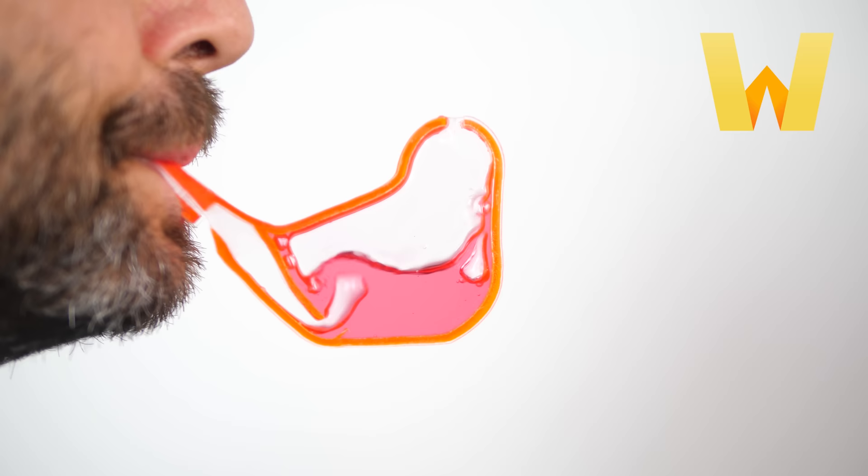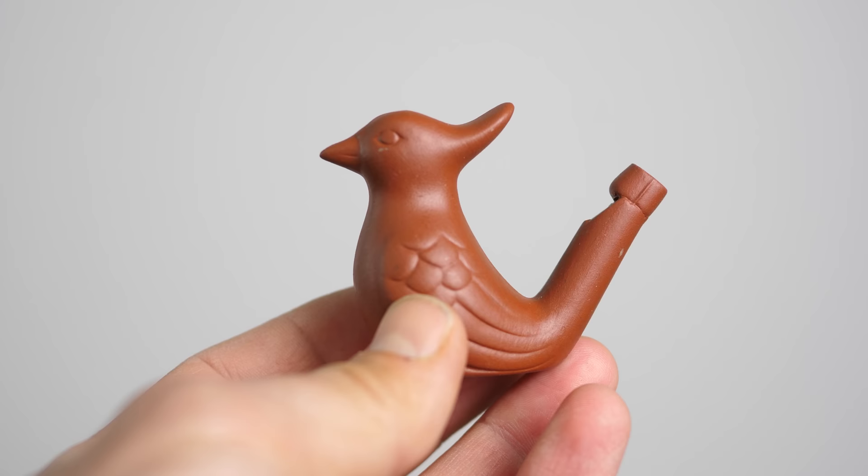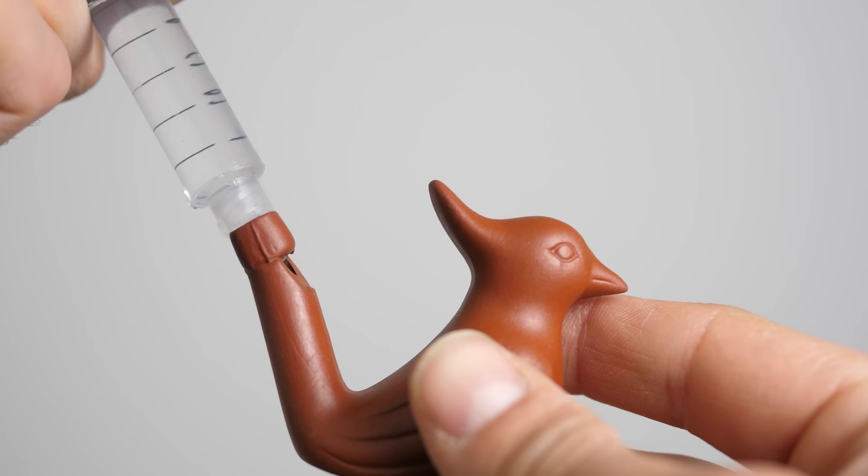This video is sponsored by OneDream. This is a bird water whistle, or a warbling whistle, and it sounds just like a normal whistle until you put water in it — and then it sounds like this. It kind of sounds like a bird. I don't know what bird, but it's giving bird vibes.